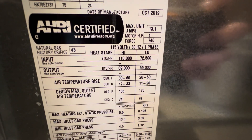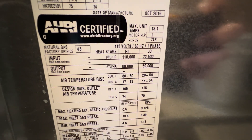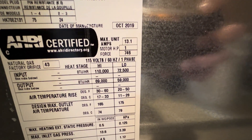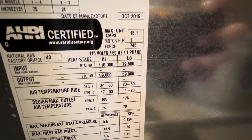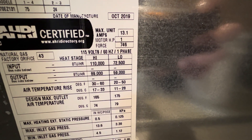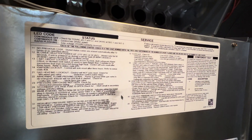Our heat stage input is 110,000 BTU per hour on high mode and 72,500 on low mode. The BTU output is 89,000 BTU per hour on high mode and 59,000 on low mode. Right here are our inlet gas pressures. There's a lot of stuff I don't know, but I know a few things about gas furnace air handlers. Right here is our service manual.